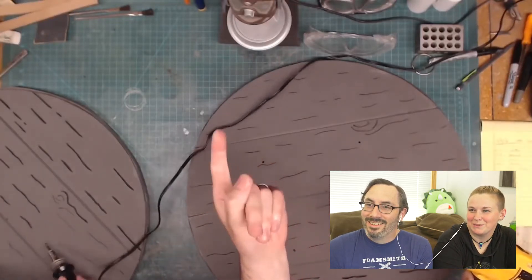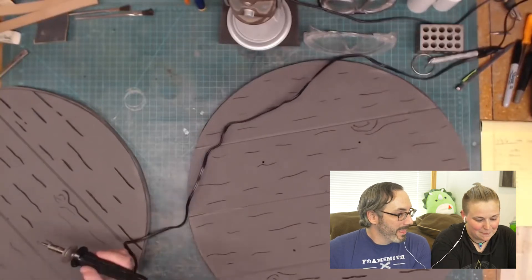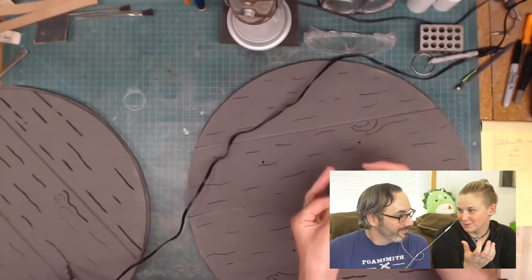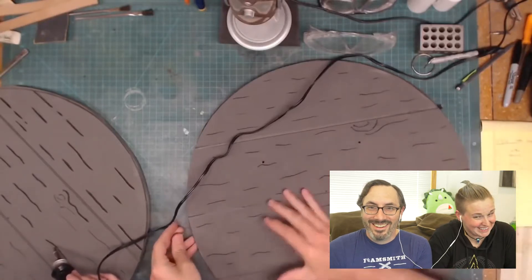I remember another project we did with drills — when we made the gun rack for my Nerf guns. You were like, all right April, drill it in like this, and you gave me the drill. And because I have carpal tunnel, I couldn't drill, so you had to drill every single one.